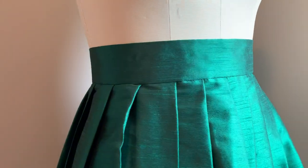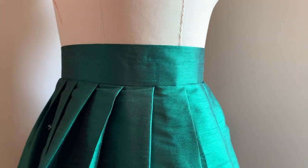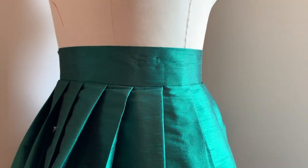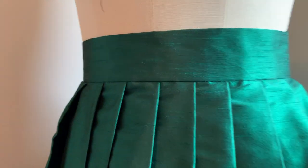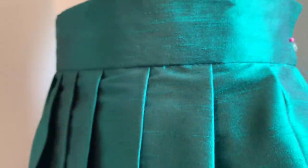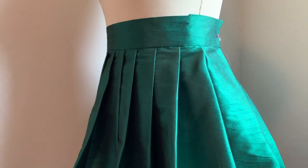Hi everyone! I'm Ellie and today I'm going to be teaching you how to install a skirt waistband. This is a great method and makes a very professional finish for all of your skirts. In order to follow along you're going to need some fabric that matches your skirt, some interfacing, matching thread, a sewing machine, and of course your mostly completed skirt. At this point my skirt has already been pleated and has the zipper installed. So let's get started!